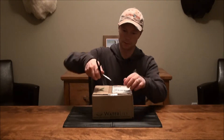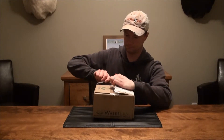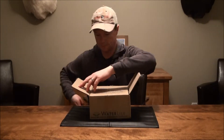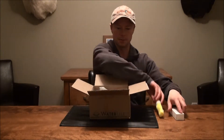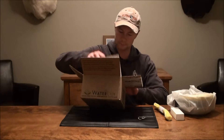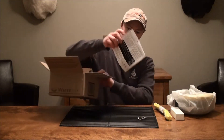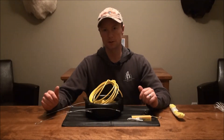So anyways, let's open this up and see what we got here. Okay, that's the user guide. We've just got this unit out of the box.